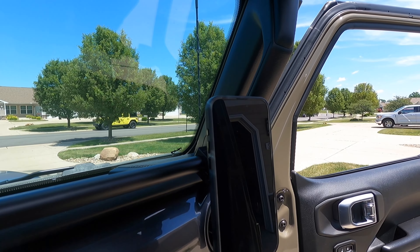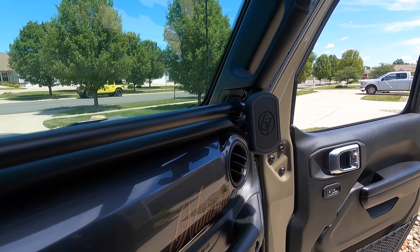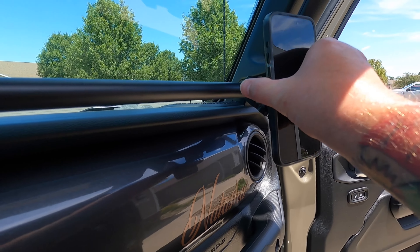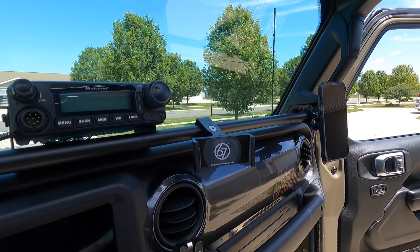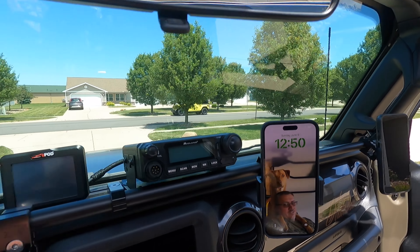And then my wife has her phone over there. The cool thing with this system is we're reusing our 67 Designs mount. My wife likes the magnet one and I like the clamp one, but they both work perfectly with these clamps.